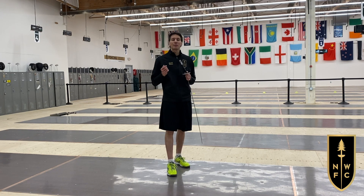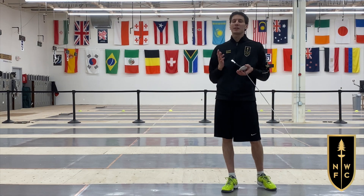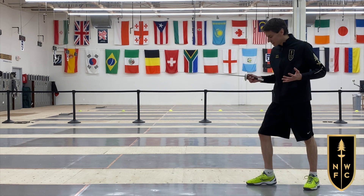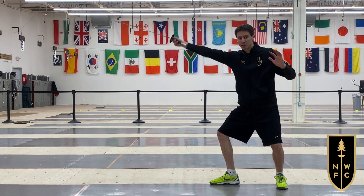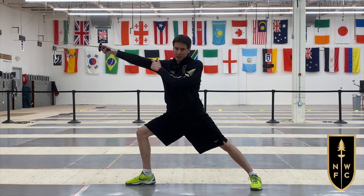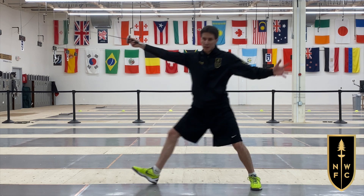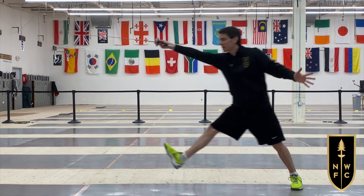In the fencing bout, the most basic actions can be used in different ways. Let's use the example of the lunge. In the traditional teaching of the lunge, we separate the arm, then the legs. This reinforces the importance of having a strong extension to reach and also the ability to catch somebody in the timing.